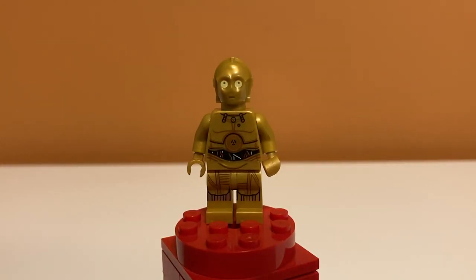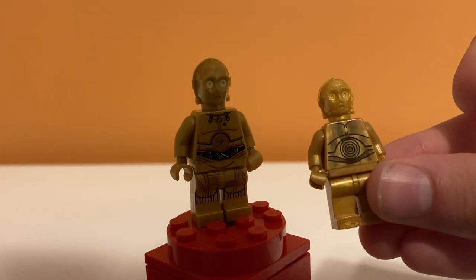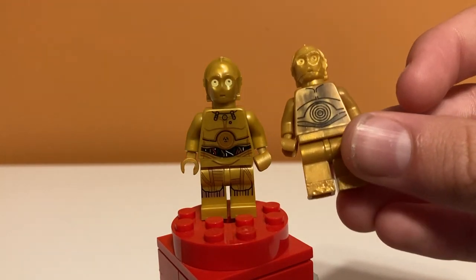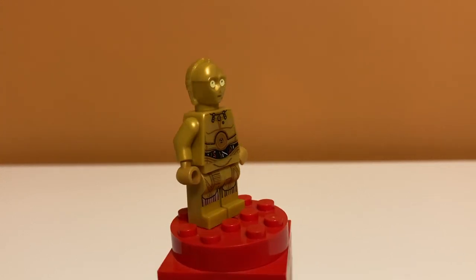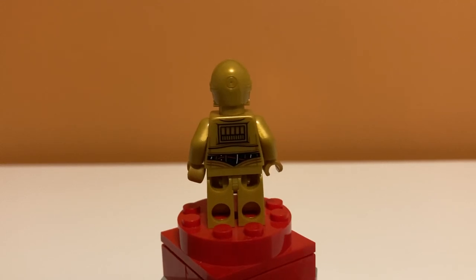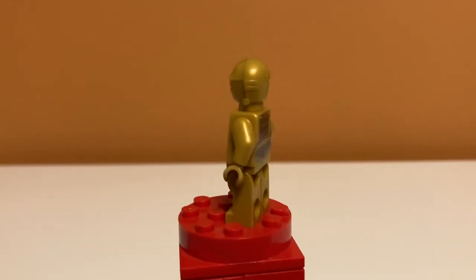Let's take a look at the minifigures of the set. The first one is this C-3PO minifigure, and I think he looks really good. The other C-3PO I had before looks like this — this is the older version. You can see that this new version has a lot better printing. The old version doesn't have leg printing and it doesn't have head printing, but this one does. I think it looks really good; I like the wires. On the back, it looks like similar printing on both, but this one has more detail, which I like. Very nice figure.